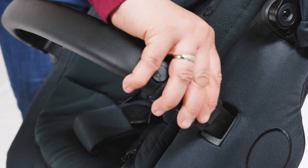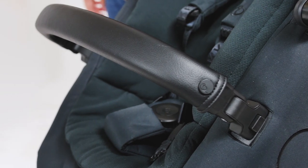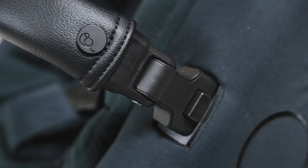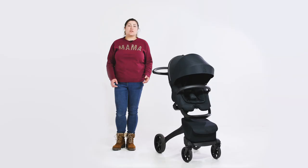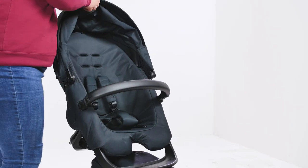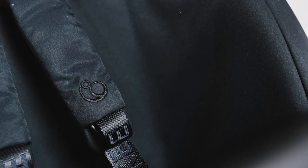As well as the harness, baby has the reassurance of the bumper bar, which is finished in the same leatherette as the handlebar. The bumper bar is hinged at either end, so there's no need to remove it completely. The details on the bumper bar, such as the buttons, zips and embossing, are an indicator of the exceptional quality of this pushchair. As baby grows bigger, you can remove the padded seat insert, and the seat is big enough for the tallest of toddlers, up to a weight of 22 kilos.